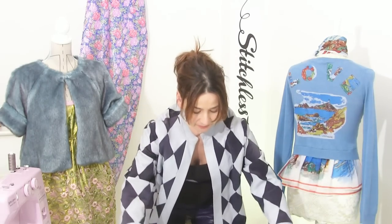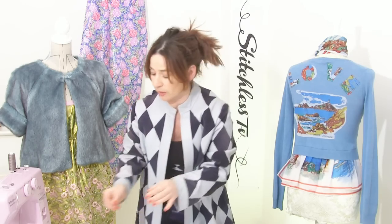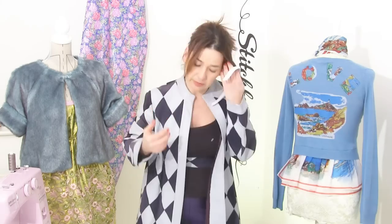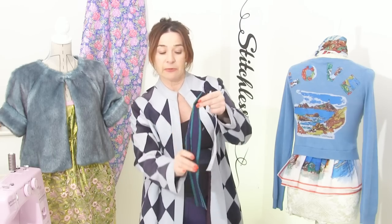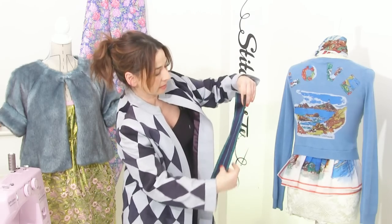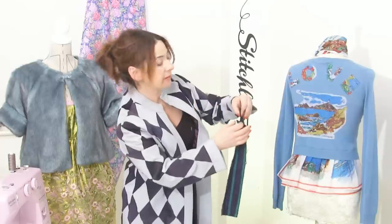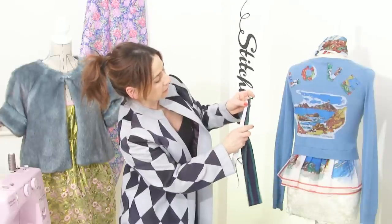That's going to be the bit that goes around our forehead. Be really careful with those blades because they are so sharp — I'm going to put mine away straight away. Before we start doing anything with the fur, I'm going to deal with covering my elastic. I'm going to put a strip of fabric that I'll thread my elastic through — wide enough to fit your elastic in.